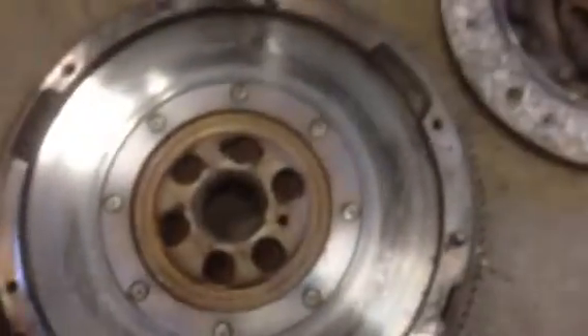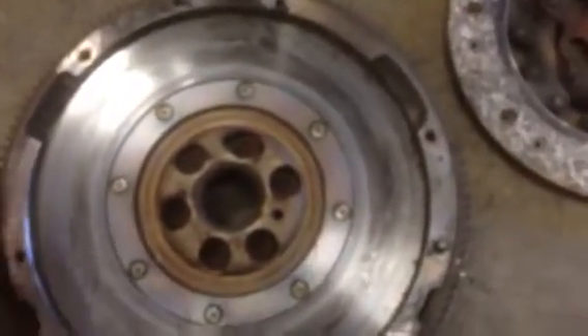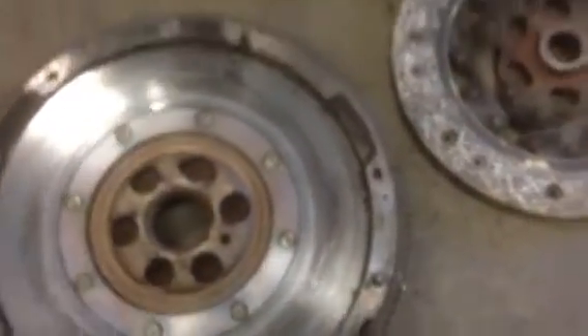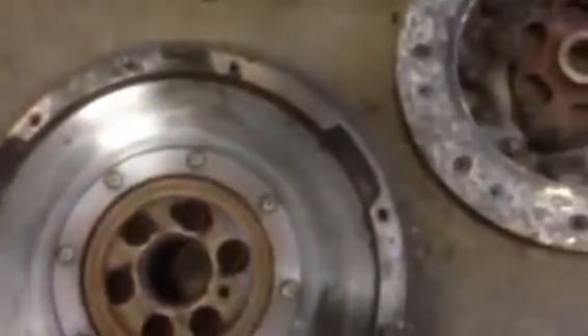This is a flywheel, but they use a dual mass flywheel which actually has springs inside itself, and that's what keeps the vibration down. They just moved the springs from the clutch disc itself into the flywheel. But since a lot of people can't resurface these and it's got lots of hot spots, we're going to just replace it with a new one.